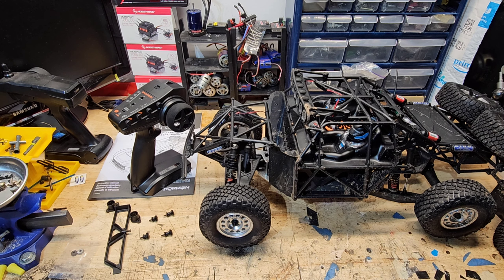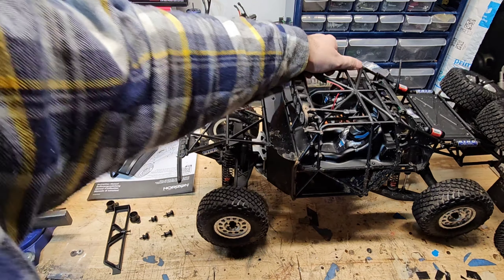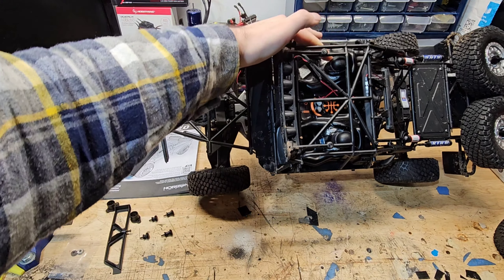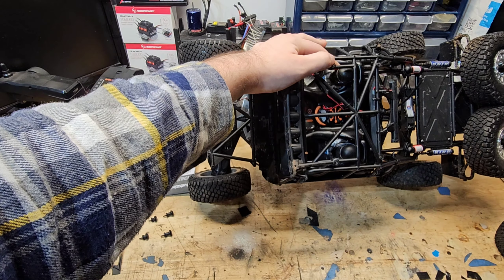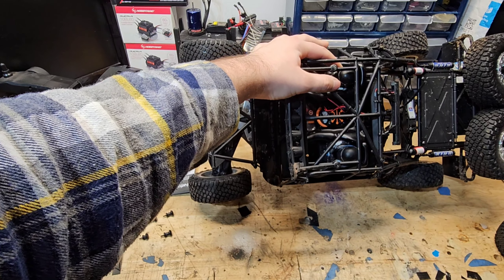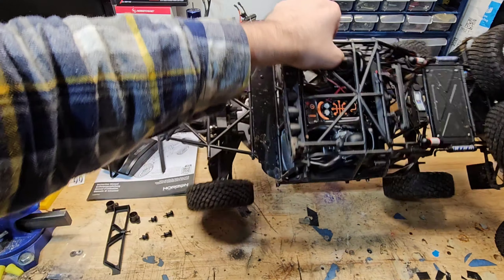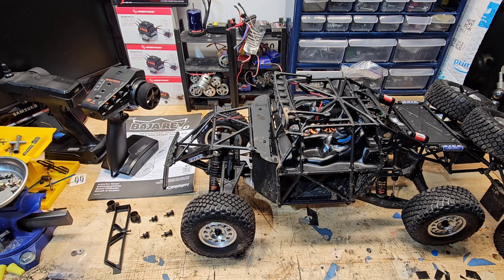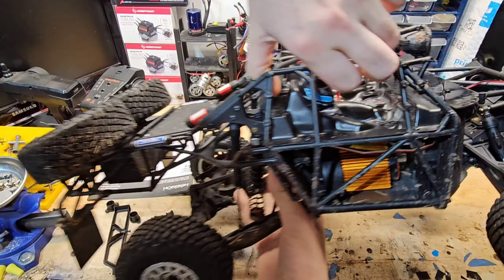There are people who will explain the binding process better than I can. The ESC is tucked up in here really nicely and the receiver is back up in there. It is slightly inaccessible for binding — you're going to have to take the body off, but there's a button on it you have to push as part of the binding process. I really don't have any complaints about the motor besides some cogging, which I think just happens.